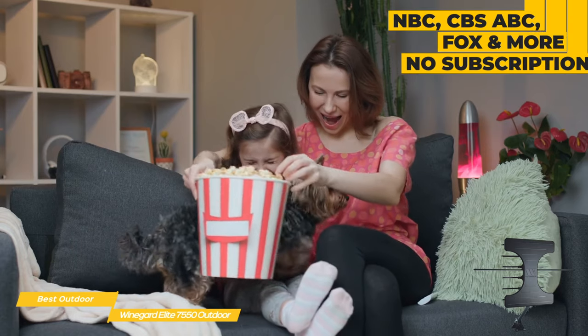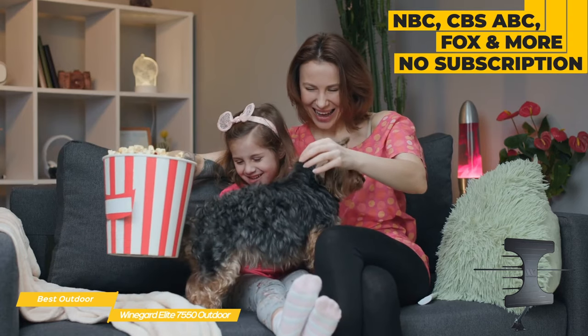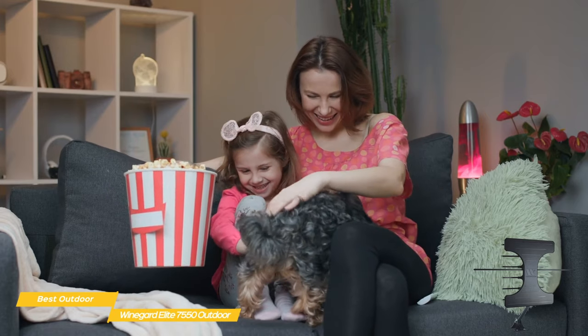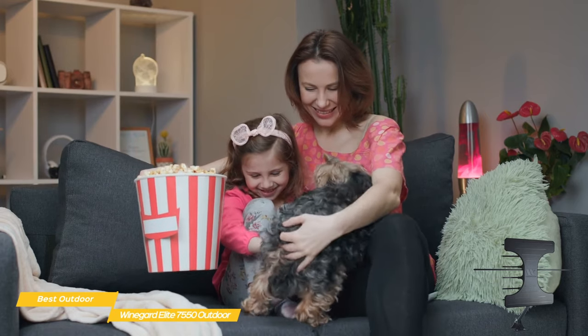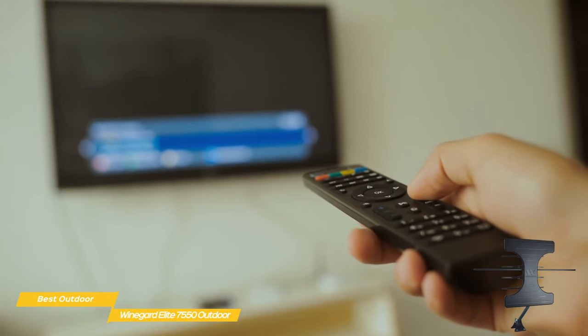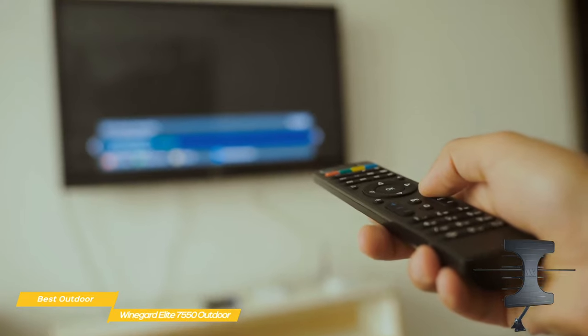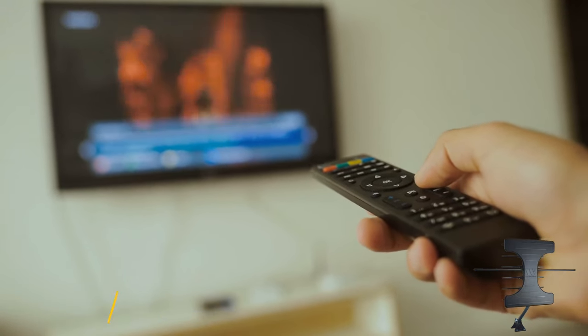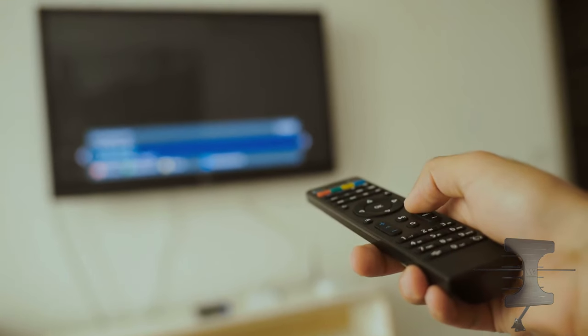Enjoy programming from NBC, CBS, ABC, Fox, and more with no recurring payment — all you pay for is the initial cost of the antenna. A signal amplifier boosts any weak signals and also allows you to run more than one TV off a single antenna. If you're using an indoor digital antenna and it's not providing the range you need, the Weingart Elite 7550 outdoor antenna is a great option, especially if you're in a rural or more remote area.